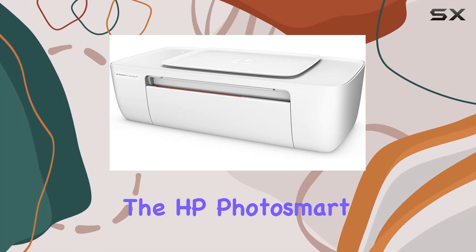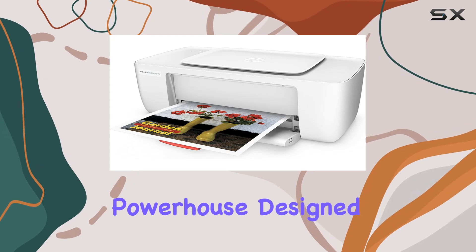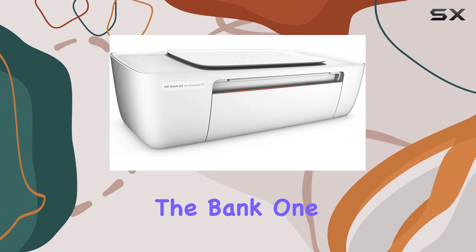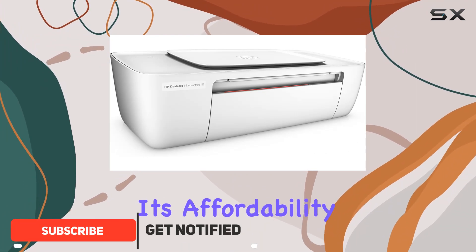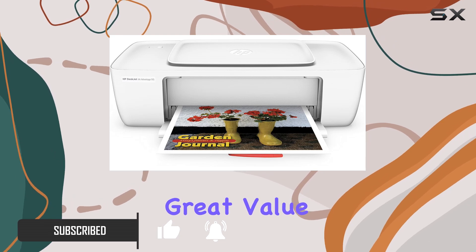Today we're diving into the HP Photosmart 1115 inkjet printer, a compact powerhouse designed to deliver both quality photos and documents without breaking the bank. One of its standout features is its affordability, boasting HP's lowest-priced ink cartridges that promise great value over the long term.